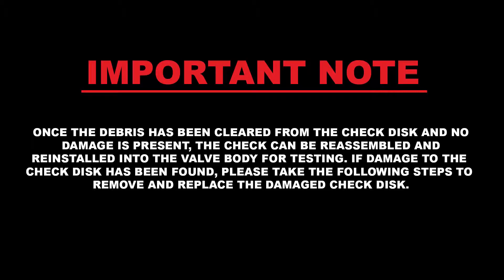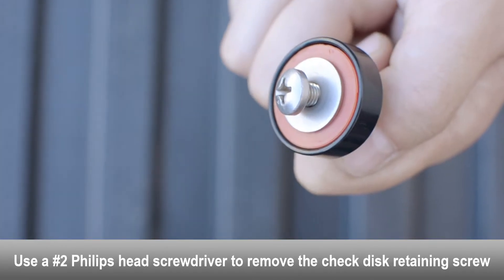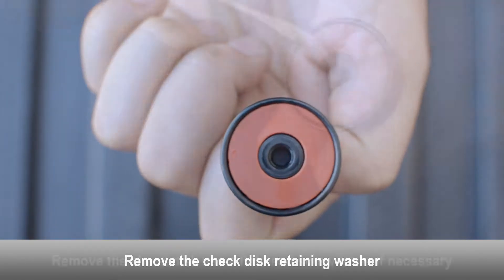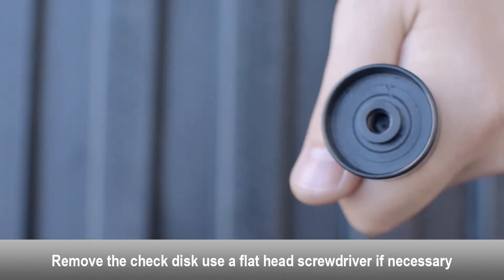Use an adjustable wrench to remove the check valve cover. Remove the spring from the valve body. Remove the check poppet from the valve body. Remove the seat assembly from the valve body. Examine the check cover o-ring for damage and debris; replace the o-ring if necessary. Examine the spring for damage. Examine the check seat for damage and debris.